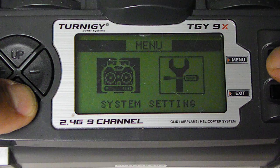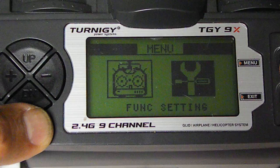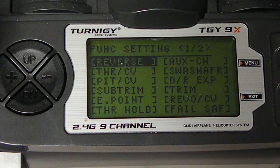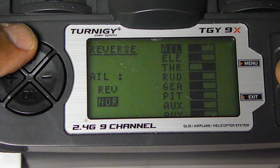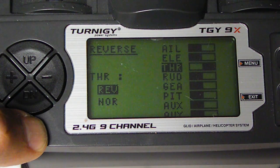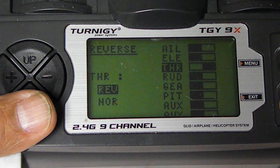Now we want to go to Setup, then Function Settings. I'm looking at this paper that's posted in HobbyKey. Let's go over that one by one. So let's look at your throttle — that's okay. Throttle is now reversed as it should be. You can change that later if we look at display and it's not right.